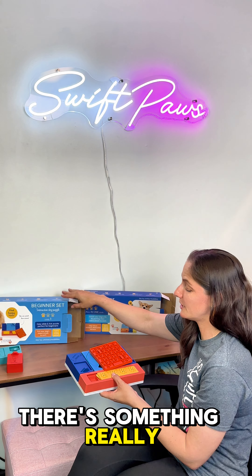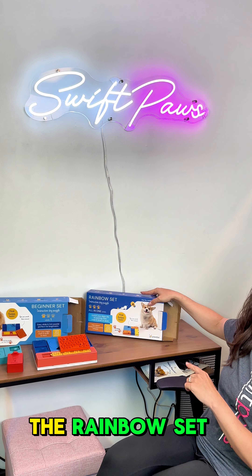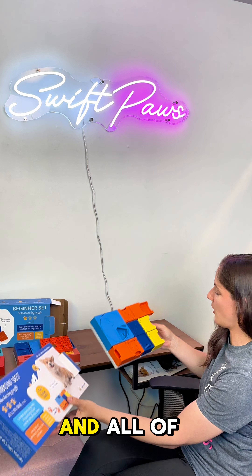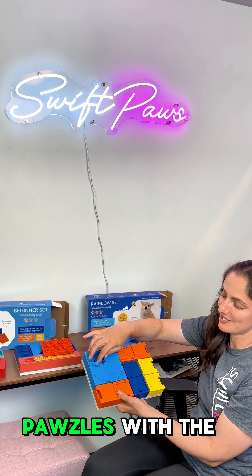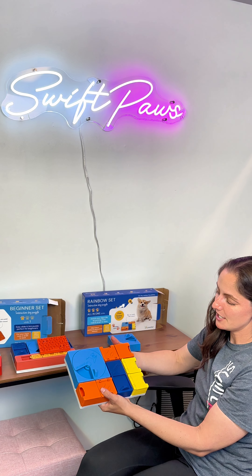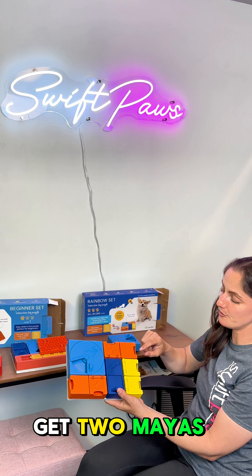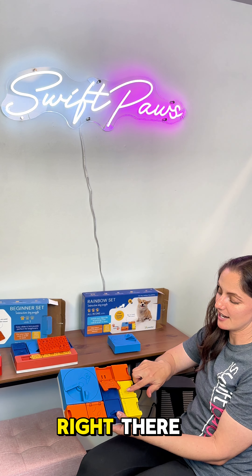Now let's dive into the rainbow set. The rainbow set is going to come with its base and all of these fun puzzles attached, plus an extra Ollie — so you actually get two Ollie puzzles with the rainbow set. You're also going to get Onyx, which you'll remember from the beginner set. You're going to get two of the Zoes, and those are super simple but they are one of my favorites because they're so versatile. You're also going to get two Mayas, and these have a little hidden drawer and also a hidden space right there, just like the Zoe puzzle.